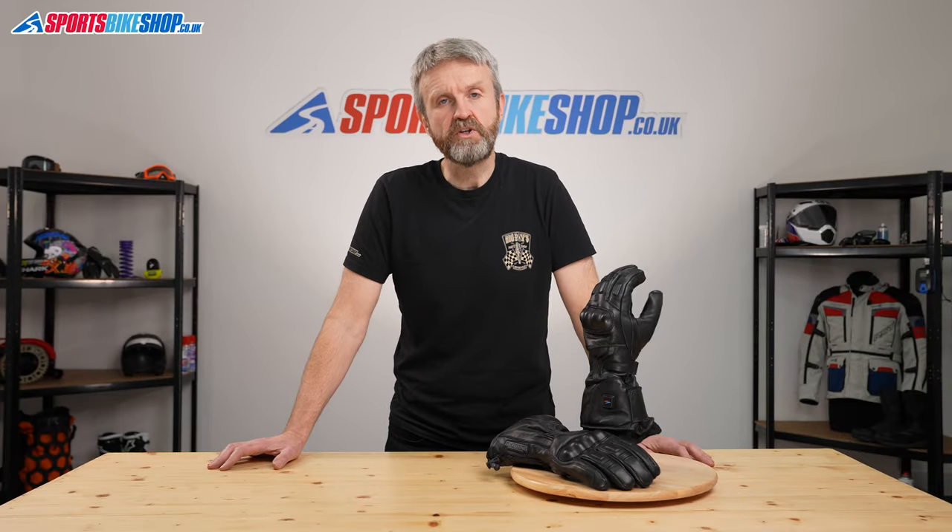Hi, I'm Tony and welcome to Sports Bike Shop's video about the Gerbing Microwire Pro XRL Hybrid Heated Gloves.